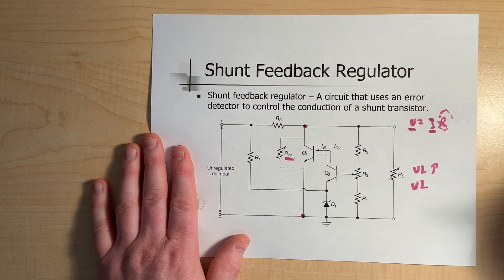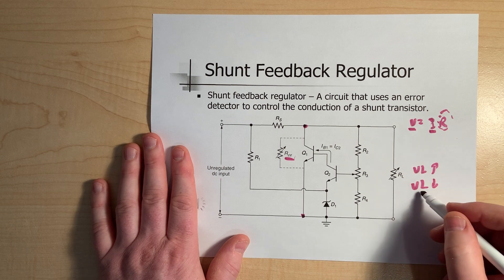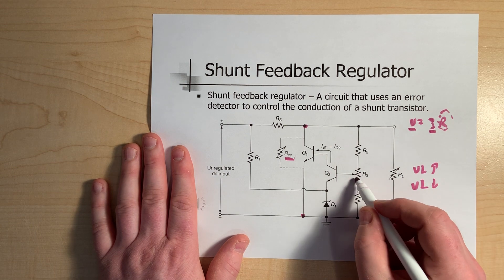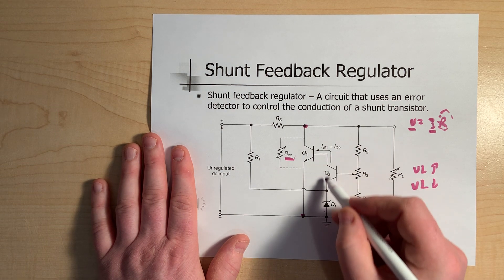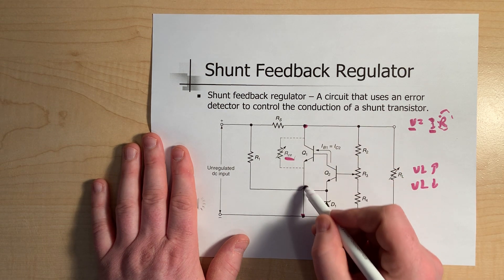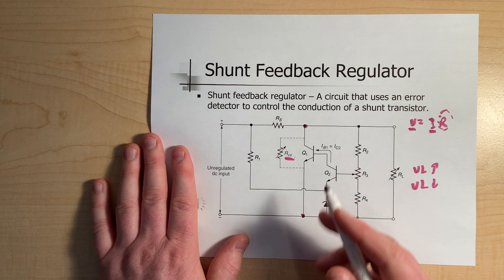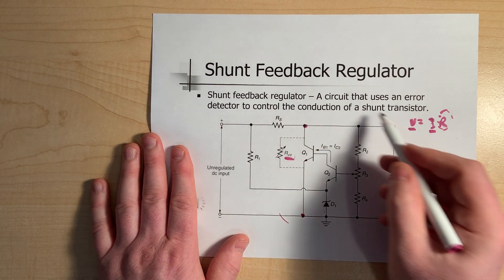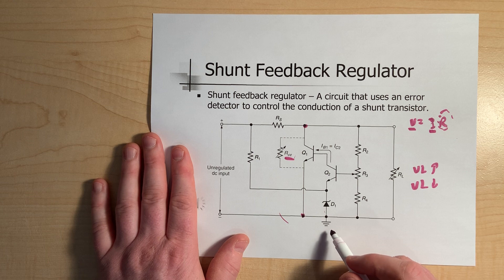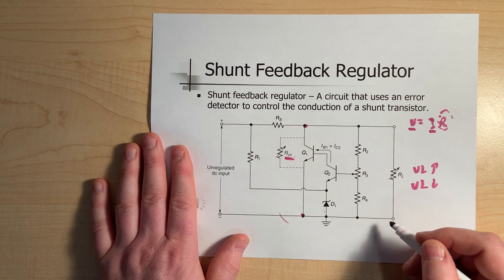Vice versa, in the scenario where the load resistor decreases, the voltage across it goes down, that's sensed, biasing Q2 less — so less current there, and less current here. This resistor goes up to compensate, bringing the total resistance back up, maintaining our voltage and sensing total resistance in the circuit.